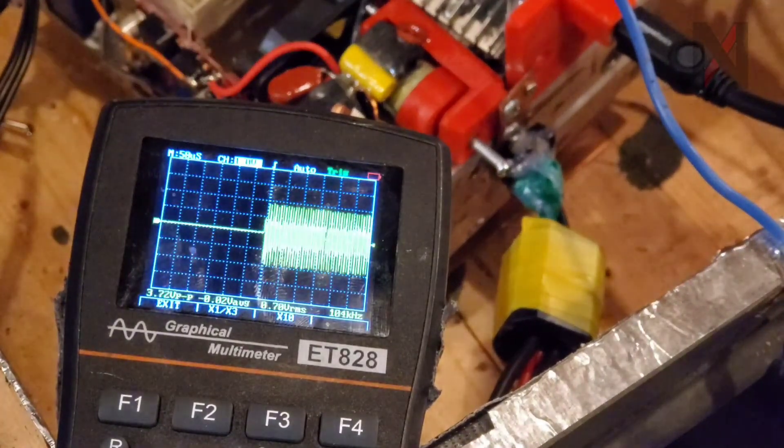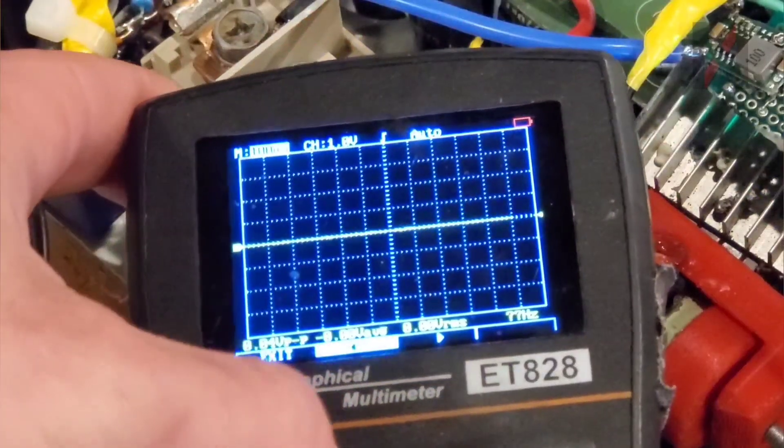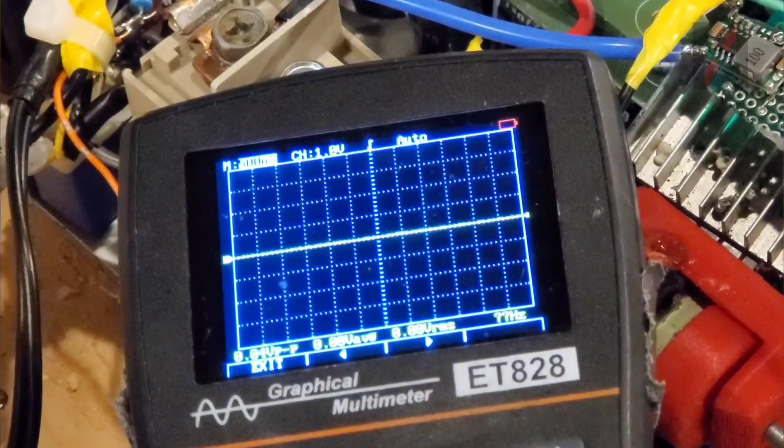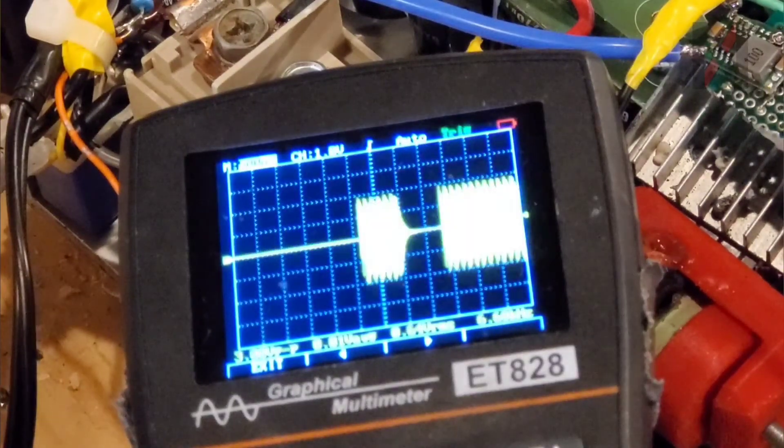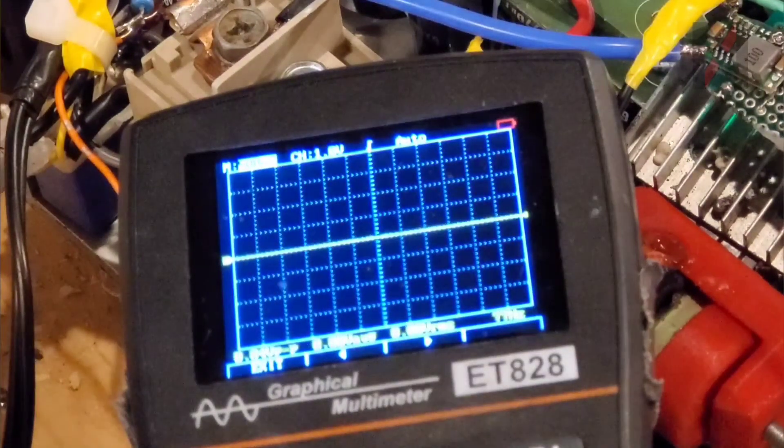So if I played a tone at say 300 hertz, essentially 300 times a second it's going to turn on the 140 kilohertz frequency, which is used to induce a high voltage in the secondary coil.